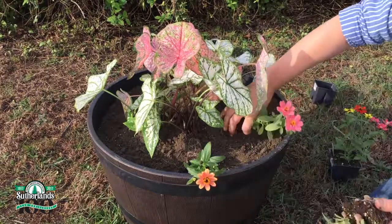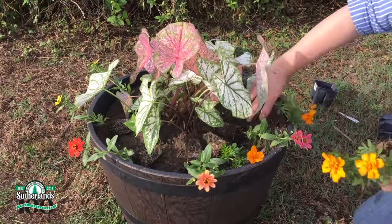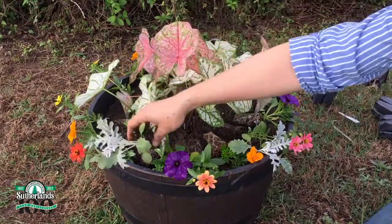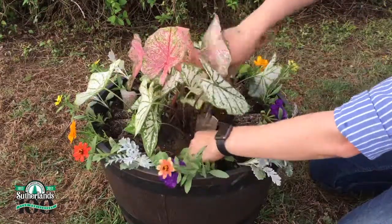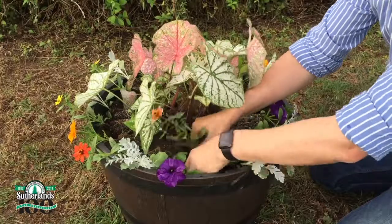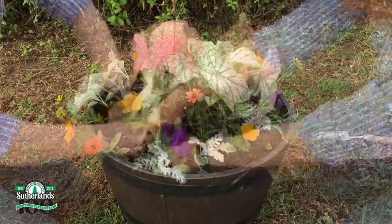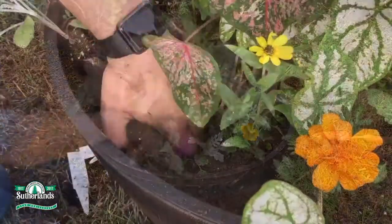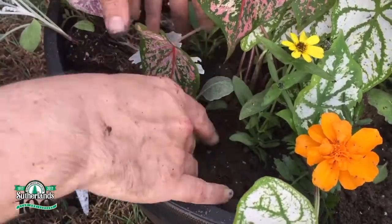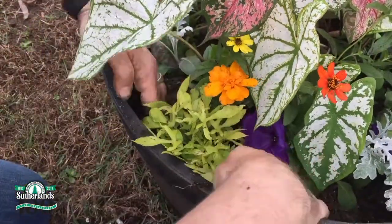Before I move on, I like to place the flowers before I plant them. This helps me get the proper spacing and arrangement of the plants. Once I'm happy with the arrangement, it's time to plant. I've also made sure to leave room on the outer rim for the sweet potato vine.